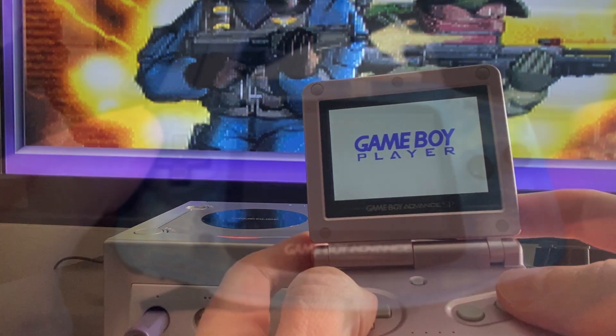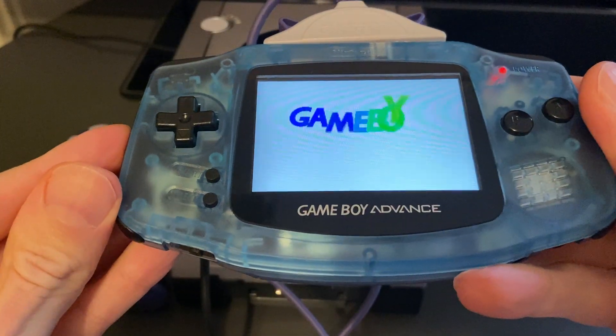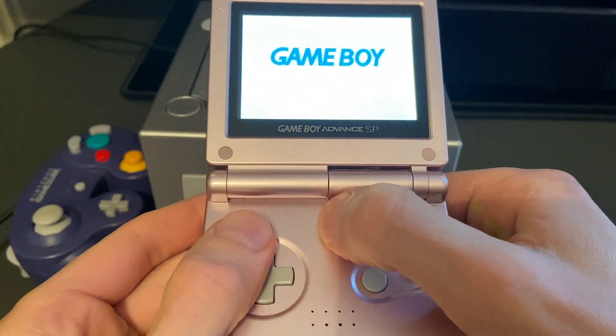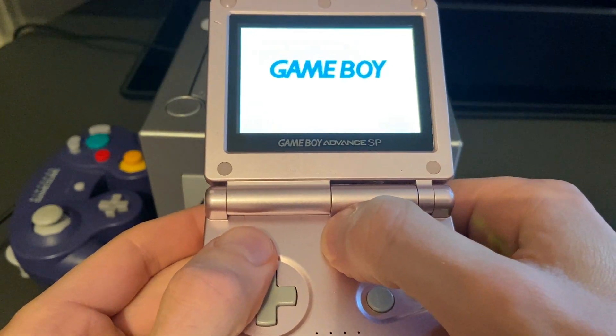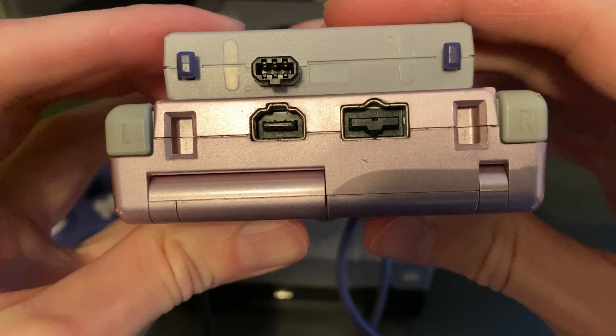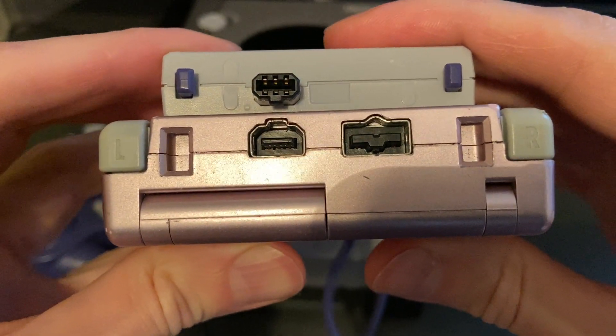Now you can play your Game Boy games with the authentic feel of holding an original horizontal GBA or the GBA SP. The GBA screen also displays the Game Boy Player logo and nothing else, so it's recommended to turn off the backlight of the GBA SP model to save on battery juice, since the link cable does not charge the GBA's battery and it blocks the power port.